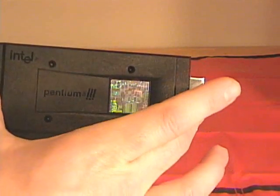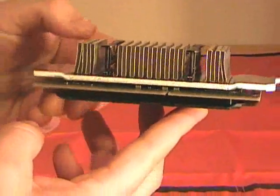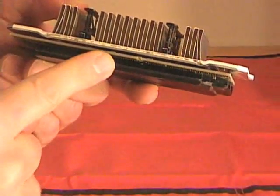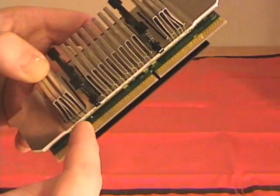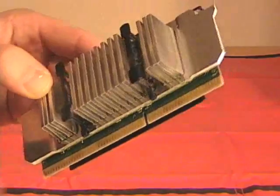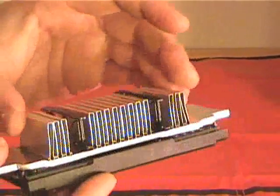Inside this plastic cartridge is the processor. The processor is attached to this circuit board, so it's sandwiched between the plastic cartridge and this heat sink. We have the slot 1 form factor — this slot fits inside the slot of the motherboard. Some of these will have a heat sink and fan assembly; this one happens to just have a heat sink. The case fan of the case actually does all the cooling.